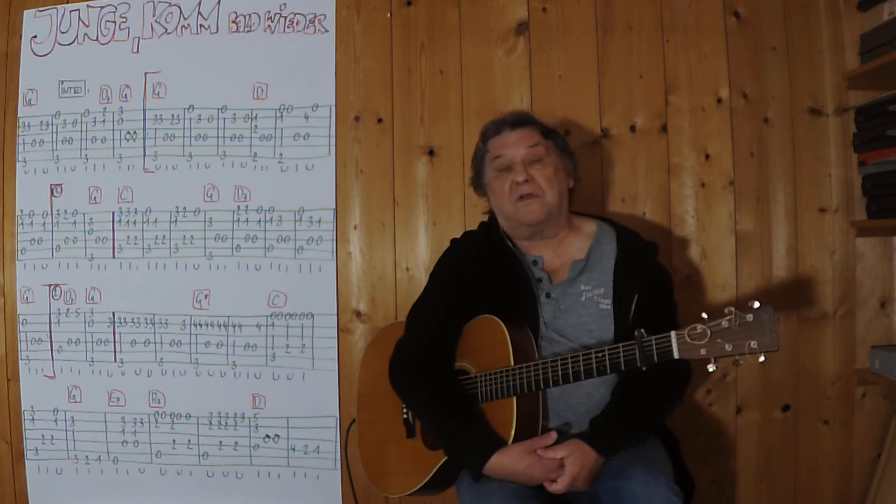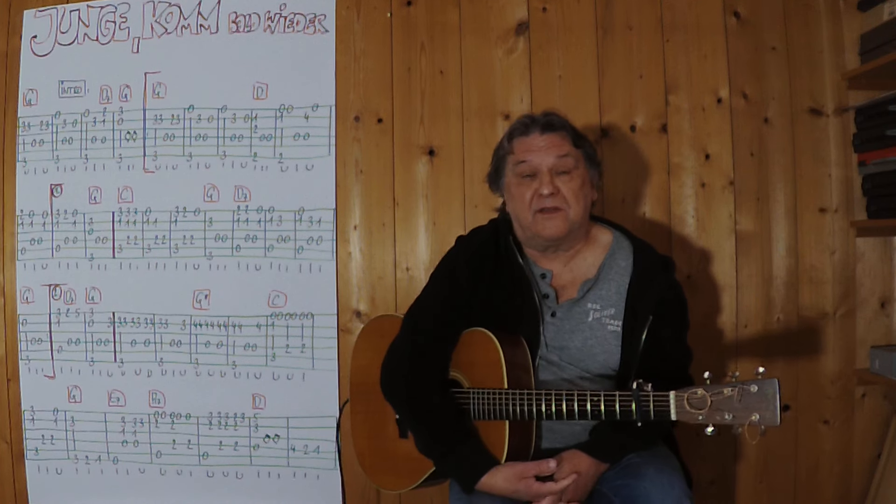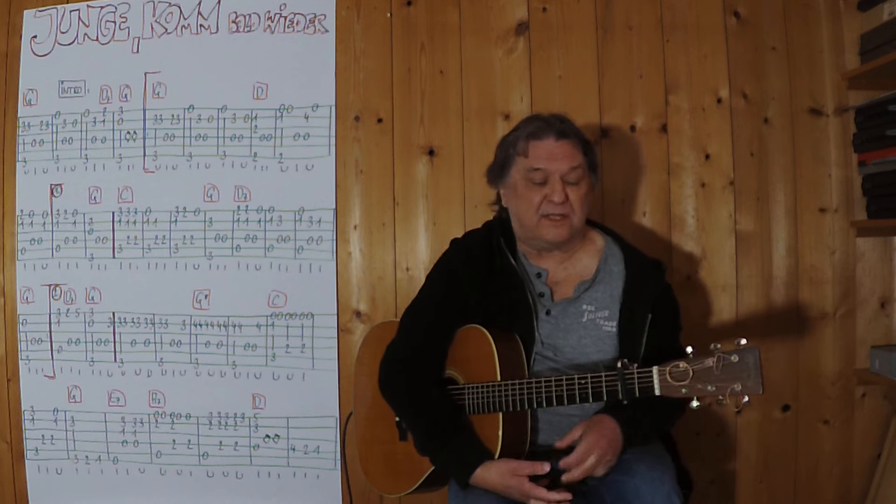Hello, my name is Helmut, I come from Tirol, and I show you this video how you can play this Ura-Lied from Freddie Quinn as a small instrumental on the acoustic guitar.